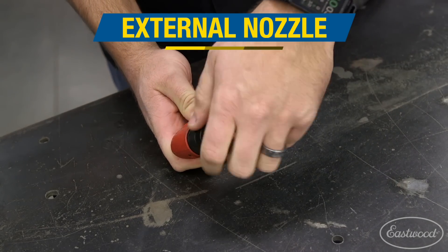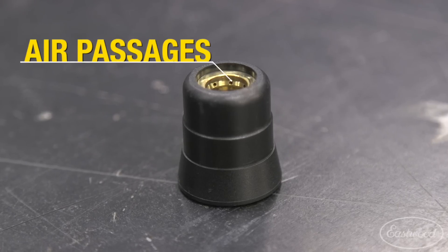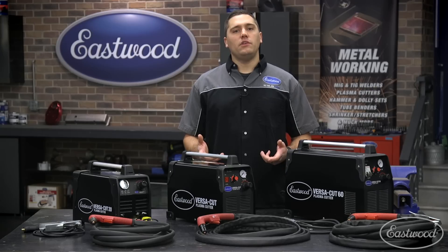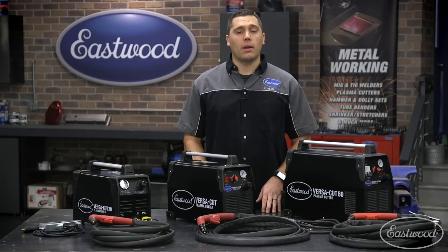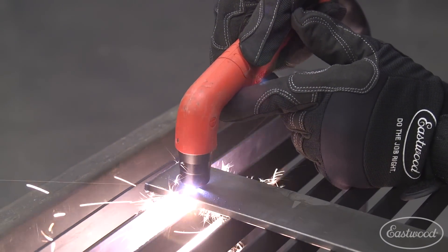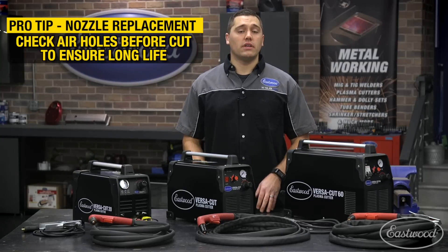First up to come off is the external nozzle which simply threads off, and upon close inspection you can see very tiny air holes on the inside of these which aid in cooling of the torch and keeping the arc in the proper direction. If these become blocked, the torch will begin to overheat with the possibility of an arc blowing out the side as it's no longer directed properly. With normal operation these last the longest of the consumables, so just double-check the air holes from time to time during long operation and before each cutting session starts.